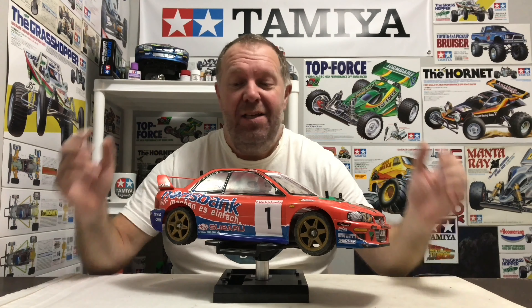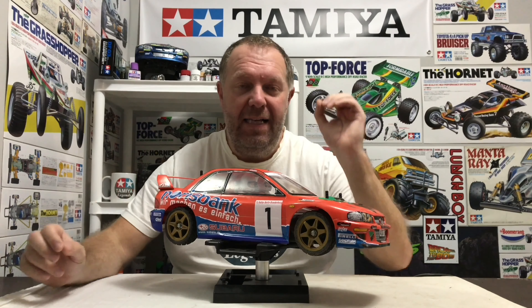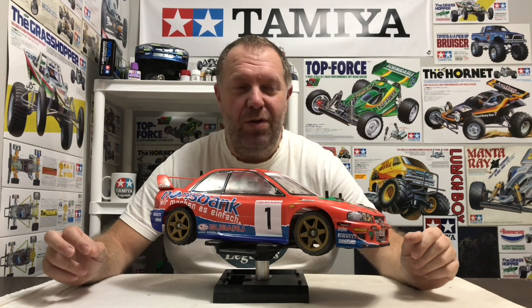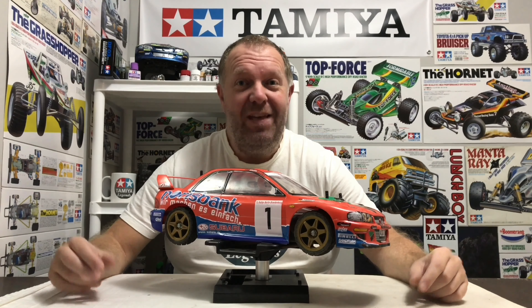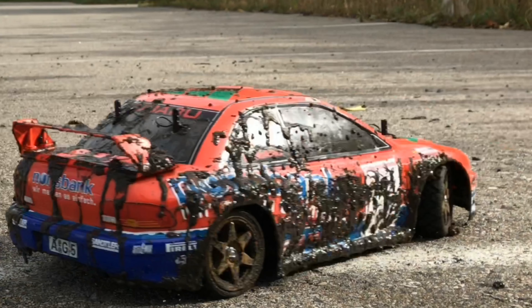Hey guys, welcome back to Tammy Legends and thank you for stopping by. Up until yesterday I finished with this TBR1 car - I fully restored the shell and the plan was to take it out for a very light, tame running video on tarmac. The video started well but then I discovered a small patch of loose mud and I started to have a little bit of a play with it. Honestly it was great fun - I got far too carried away and I made an absolute terrible mess of the car.